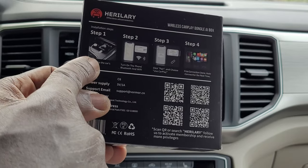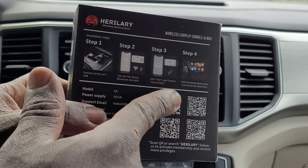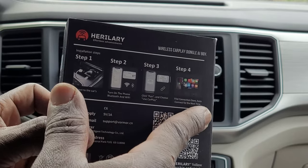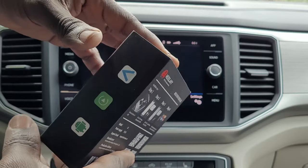You plug this into the car's USB, turn on the phone, Bluetooth and Wi-Fi, click pay and choose 'Use CarPlay' and then connection is done. It is the model C6. They have different models, but this is C6.